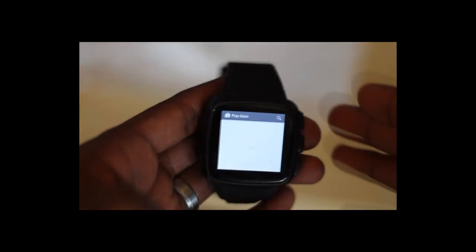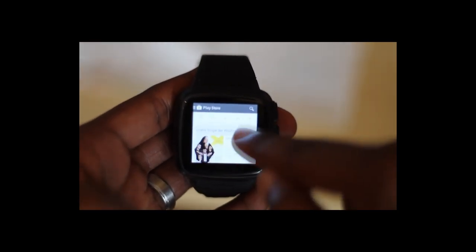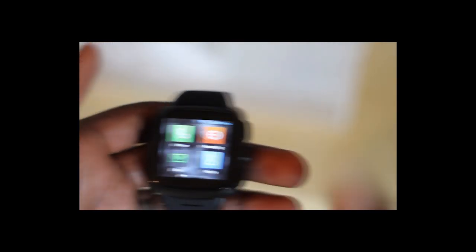It's a pretty clean, low-profile watch and I couldn't be happier with it. Also, as you'll see in the video, there's a Google Play Store on there — it doesn't come pre-installed, so you have to add it yourself. It's not hard at all: just go to the XDA forums, check out the Omate TrueSmart 2.0 thread, and download the APK from there.